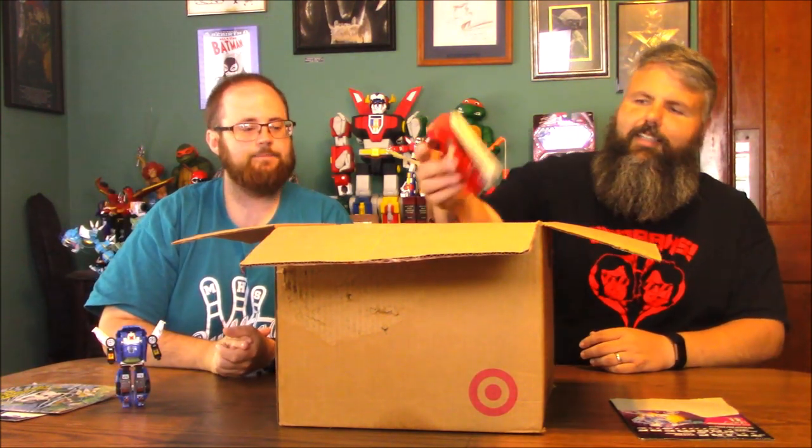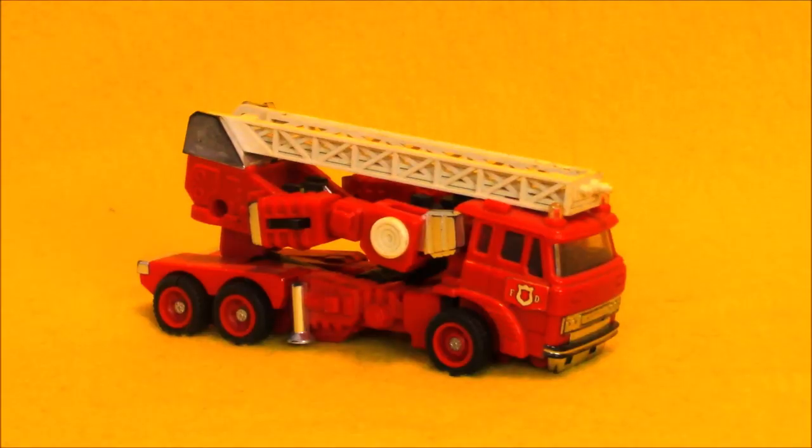Trax is kind of a middle tier — he's not quite Optimus Prime, but he's way better than the mini-bots. Who do you got? Inferno, right off the top. Ooh, fire truck.